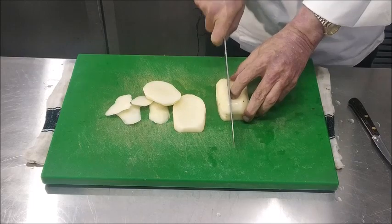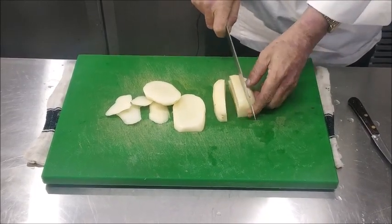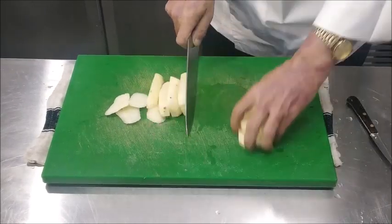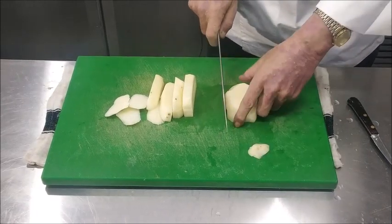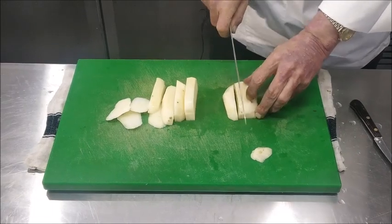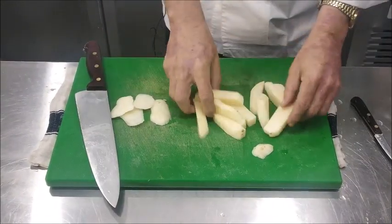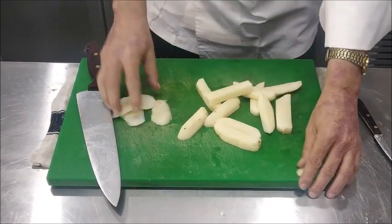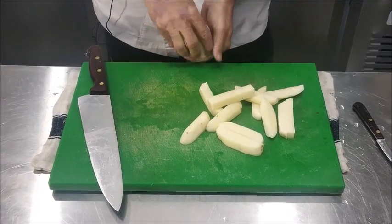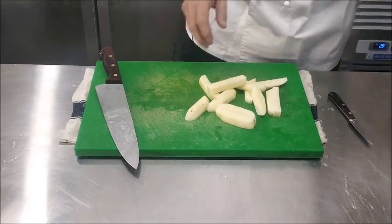So the potatoes are cut — you can see they are thicker, they are slightly bigger. These trimmings, as we said, can be used for boiling or for making mashed potatoes, but you must keep these in water so that they don't brown.